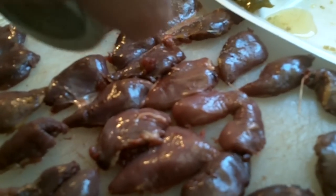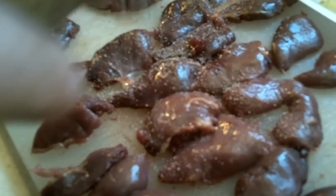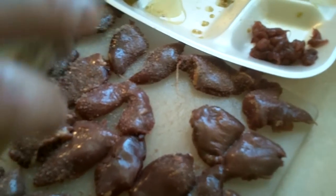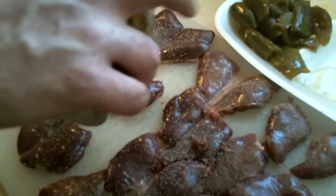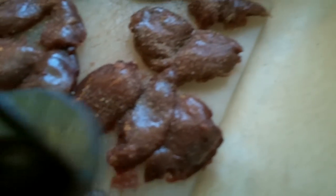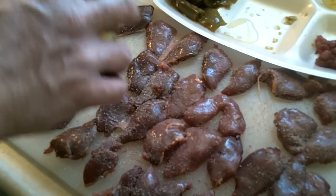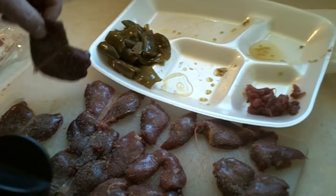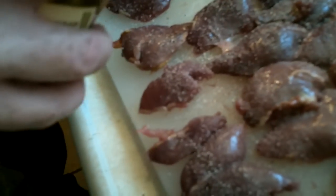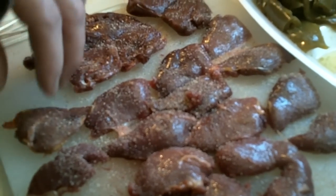We're pretty judicial with the amount of seasoning. We're going to go ahead and season all these dove breasts up. We've got some toothpicks here — ideally you want to soak your toothpicks in water so they don't burn, but even then some of the edges are going to burn, so it's kind of unavoidable. You can also do this on a big skewer.